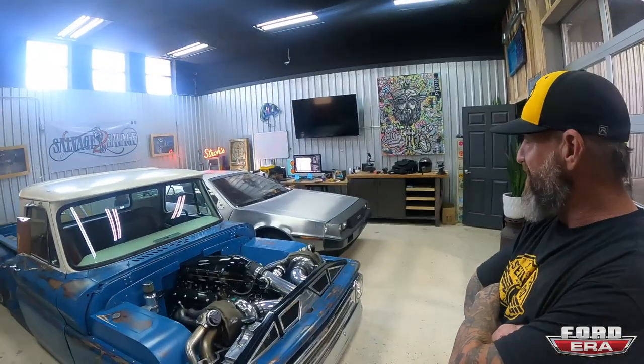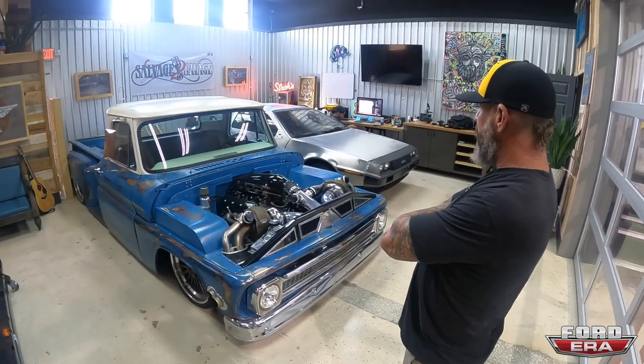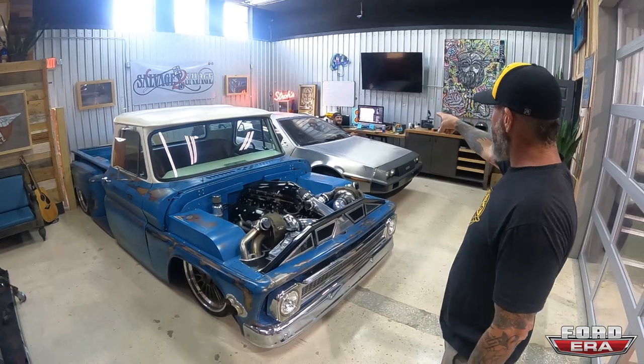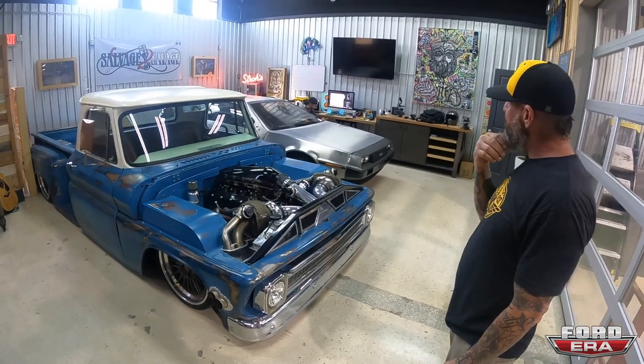This is our showroom slash clean room, depending on the projects and what we're doing. And also this is Kyle's media space — there's Kyle over there! That's our king ding-a-ling media superhero.